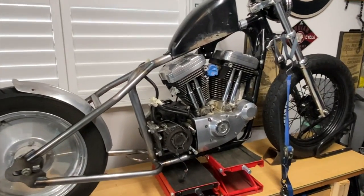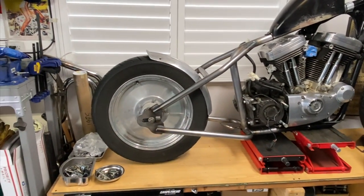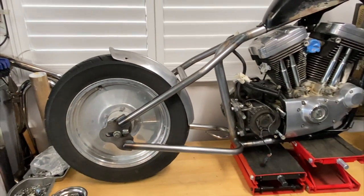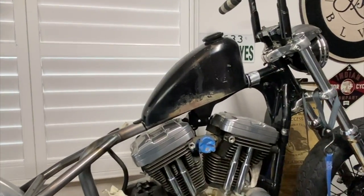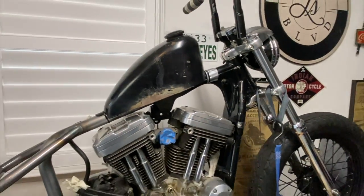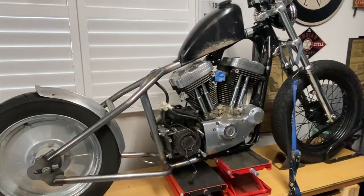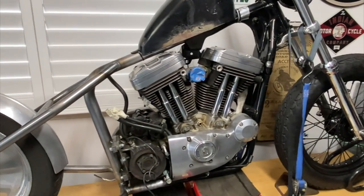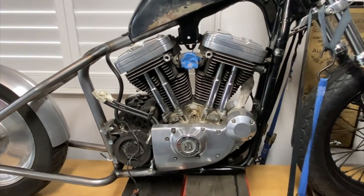The hardtail is done. I took off the other wheel because it belongs to Dennis — I'm going to give it back to him, so I threw this one on for fun until my new wheel comes. The hardtail wasn't that bad. If I rate it 1 out of 10, I'd probably give it a 6, mainly because I had to take the motor in and out multiple times by myself. But if you have a friend, it should be a lot easier.